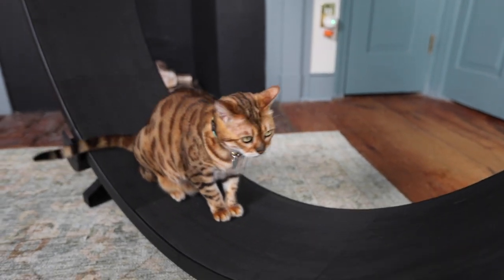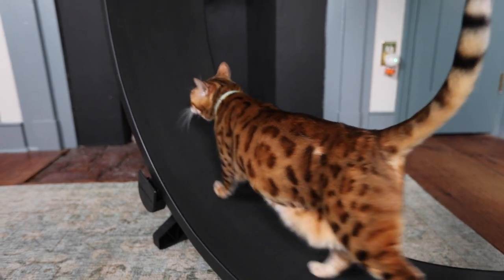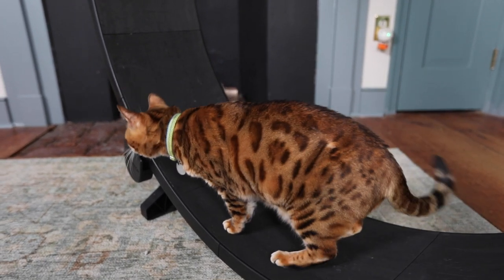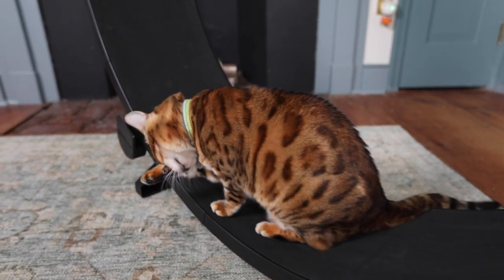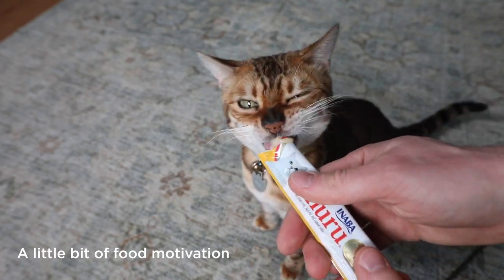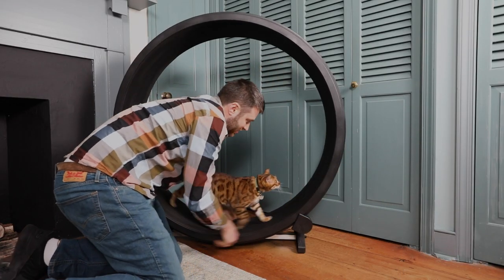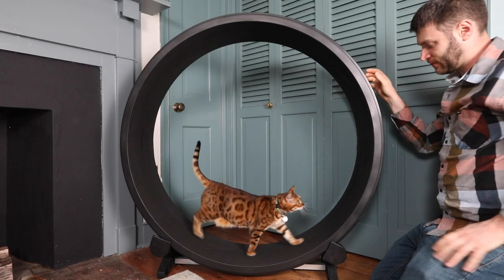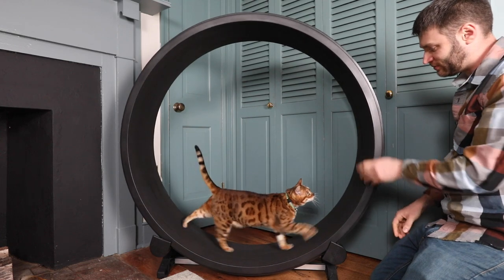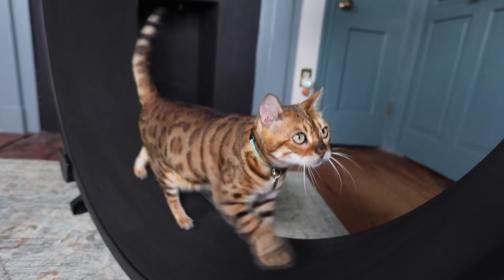Hey, no one's going to want to watch the video if you don't run, Emmy. No one wants to watch your butt either. Other way, Emmy. Other way. Come on, let's run. Run Emmy, run! Jump in.